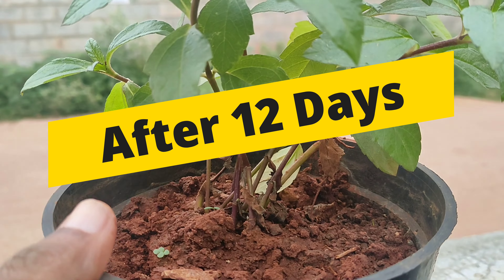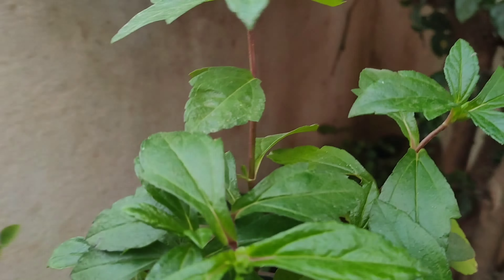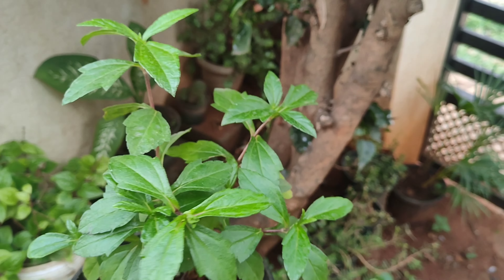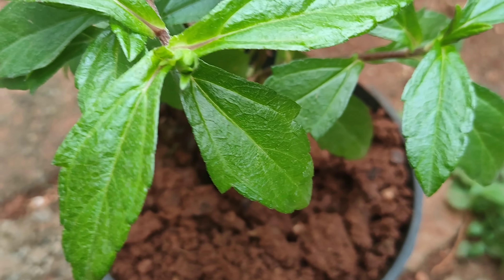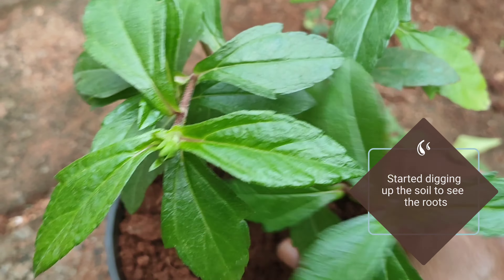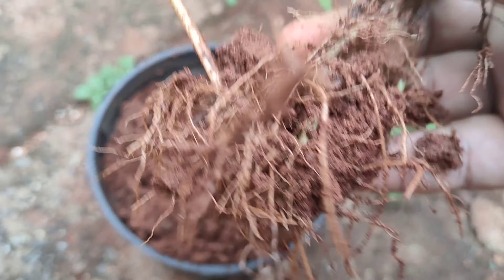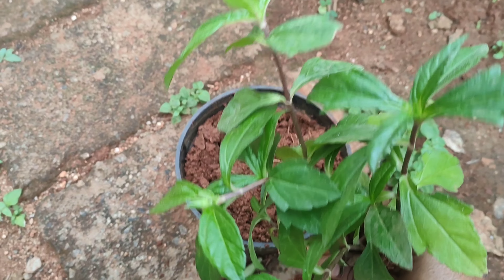After 12 days you can see the Wedelia stem cuttings have started growing. Loosen the soil before digging out the stem cuttings to check root development. You can see we have gently dug out the cuttings to reveal well developed roots on all of them.